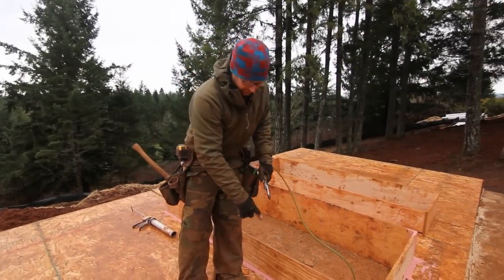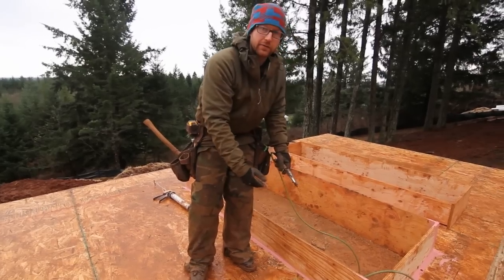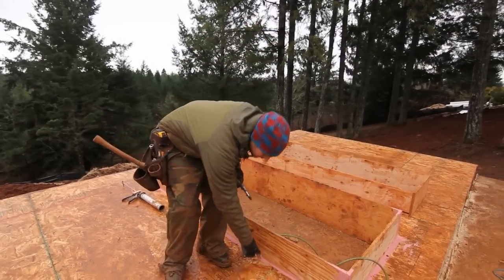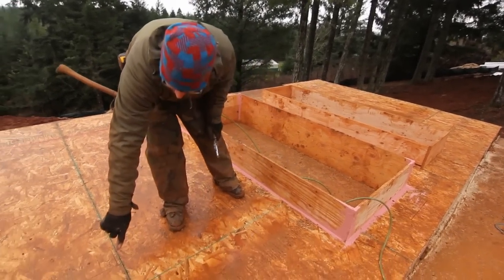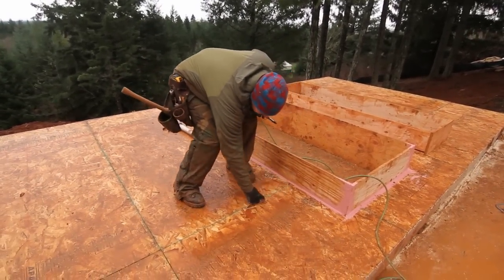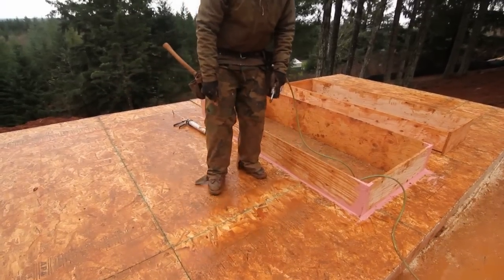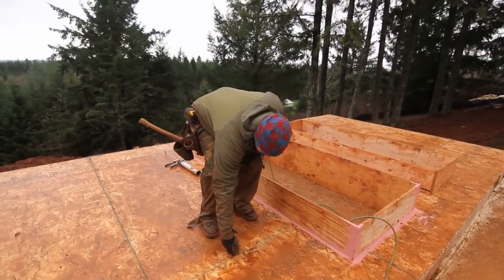With our air barrier, we also have to not only seal where our bucks intersect with our structural sheathing, but also every seam of the structural sheathing gets the same joint and seam product on it — about a strip two or three inches wide — making sure that it's thick enough to span the gap.